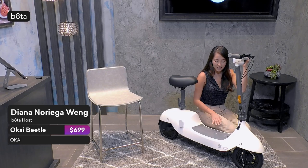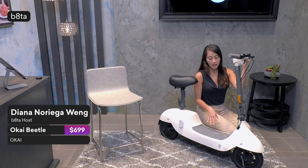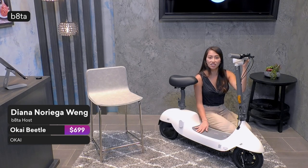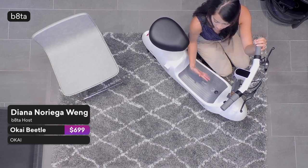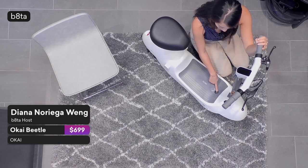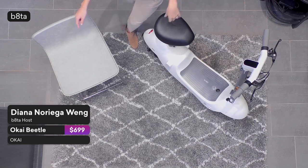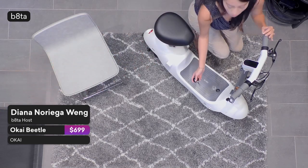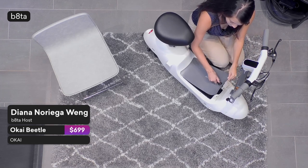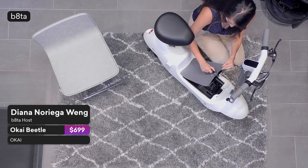One more thing to note is that it has a very wide stepping area, so I can put both my feet extremely comfortably, and if I need to step down there are grips right here to prevent slipping. Right here we also have a key placement. I'm going to put the key in and unlock this area — and what that does is open up the section where you can see the Okai Beetle engine right there. It is a simple, modern design. I love the way it locks and goes into place.